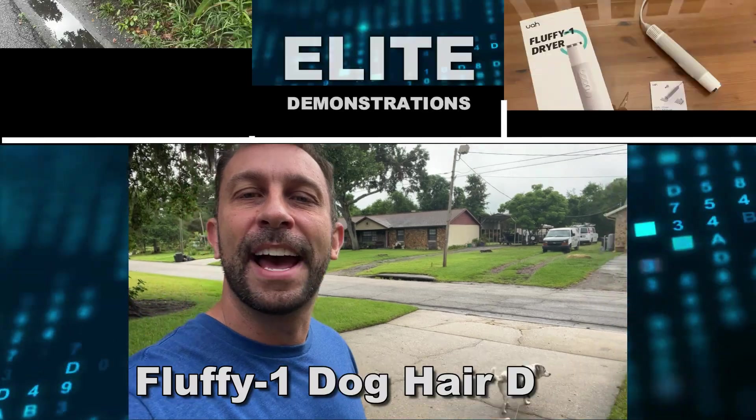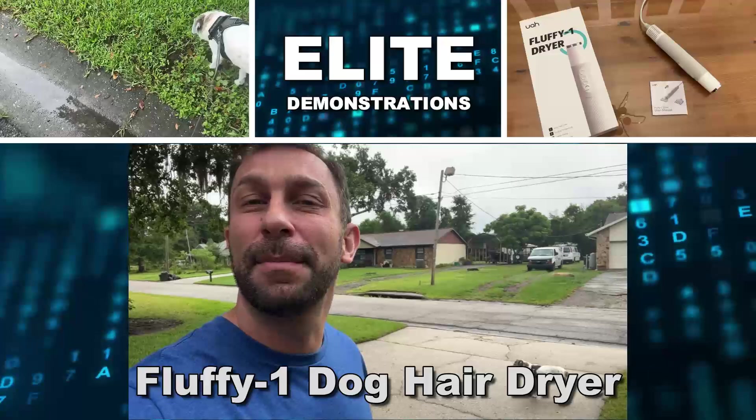Hey folks, Adam here, Elite Demonstrations. I'm on a walk with my dog Jannetty Spaghetti, but it's a little rainy today. I'm going to have to dry her off with my Fluffy One air dryer afterwards, so stick around — we're going to check out that air dryer here in a moment.